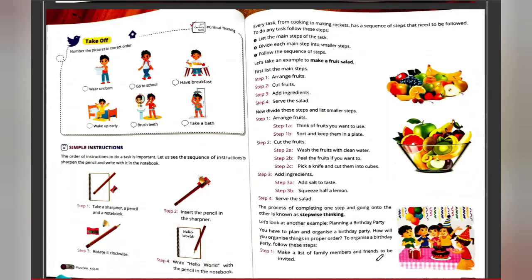Welcome to our video in the series on the chapter 'Stepwise Thinking.' We can take a picture and number it in the correct order — for example, when you are getting ready for school, you take a bath, get ready, take breakfast, wear your uniform, and so on. Each step follows in a particular order. This chapter focuses on thinking stepwise, step by step.